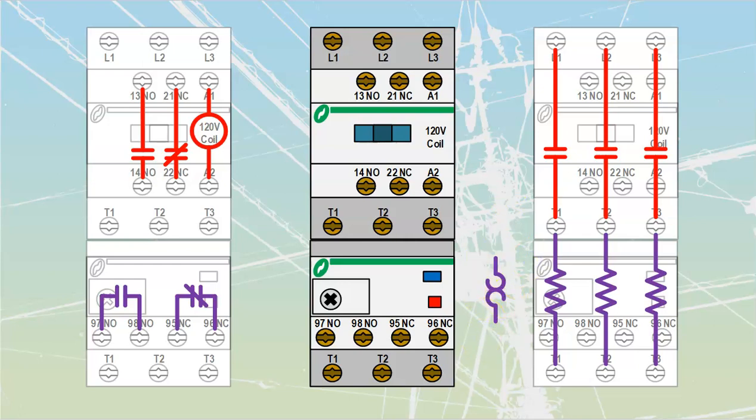What you need to understand about all overloads is that there is a continuous path for current flow going through from the top of the finger out to the bottom, and within that path we have some sort of a current sensing element. The classic old-school overloads were resistive components that would heat up when motor current was sent through them, and if they got too hot that heat would cause another set of contacts on the control side to change state. Keep in mind that path from the top of the finger all the way through to the bottom terminal T1 is a complete path.